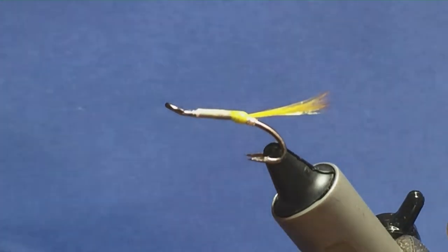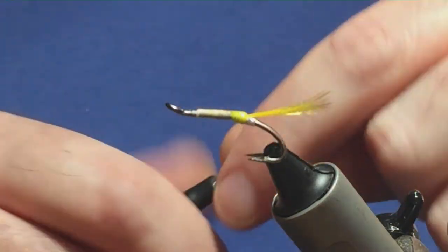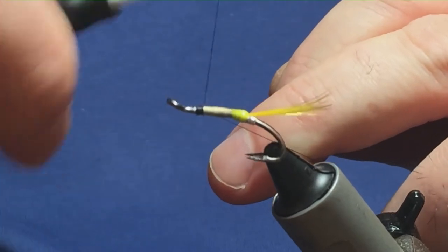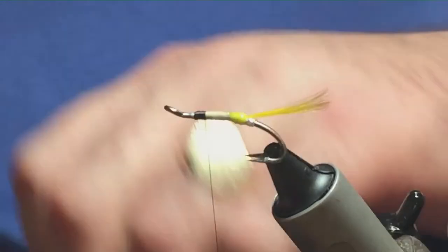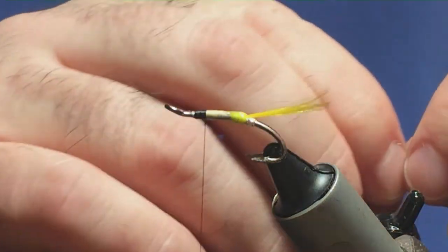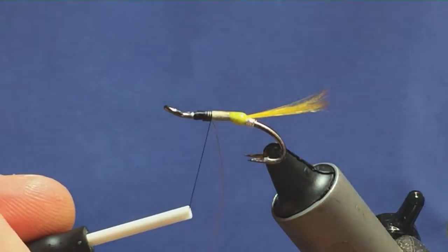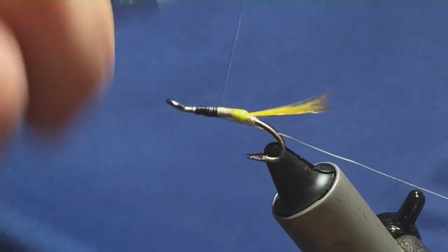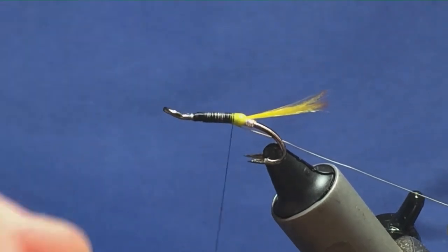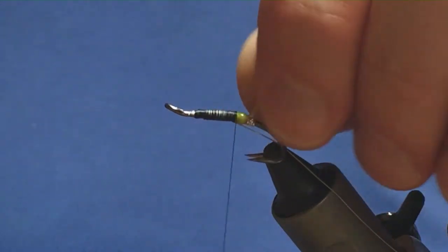Now I'm going to come in to finish the fly off with Uni Thread 801 black. Just come in, attach your thread on, a few turns on, and remove the waste. The body on the fly is going to be silver tinsel, and to protect that I'm going to use silver wire. Attach your silver wire underneath, and then just run your thread down, tied up against your Glow Bright Floss tag.